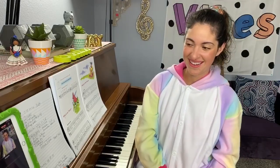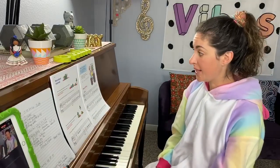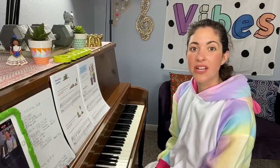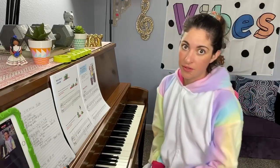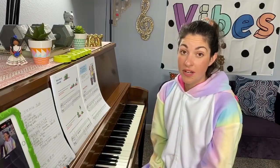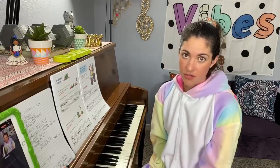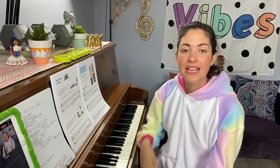Now we have new songs for this week. They might be challenging, but you can do it. We're learning a new concept today — we're learning a little bit more about intervals. Intervals measure distance in music, right? But did you know there are different ways to play intervals? You can play intervals one note at a time, which is what we've been doing — those are called melodic intervals. Can you say that? Melodic intervals. There's another way to play them — called harmonic intervals. Harmonic means you play them at the same time.